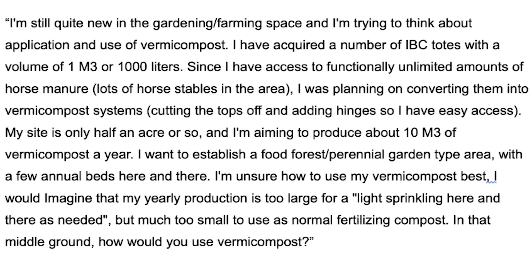Today's second Patreon question comes from Patreon member Martin Komaru, who writes: "I'm still quite new in the gardening/farming space, and I'm trying to think about application and use of vermicompost. I have acquired a number of IBC totes with a volume of one cubic meter (1,000 liters). Since I have access to functionally unlimited amounts of horse manure, I was planning on converting them into vermicompost systems. My site is only half an acre, and I'm aiming to produce about 10 cubic meters of vermicompost a year. I'm unsure how to use my vermicompost the best — how would you use vermicompost in that middle ground?"